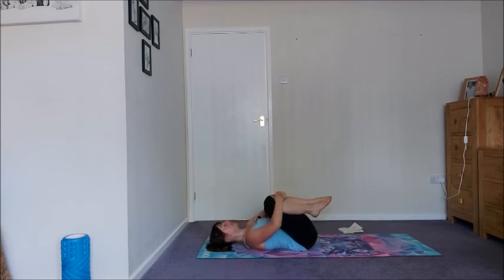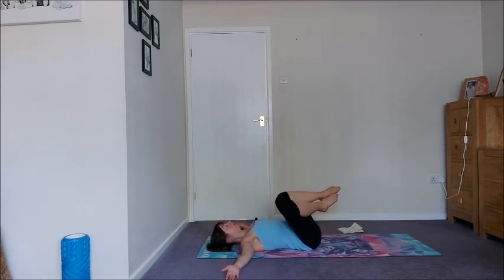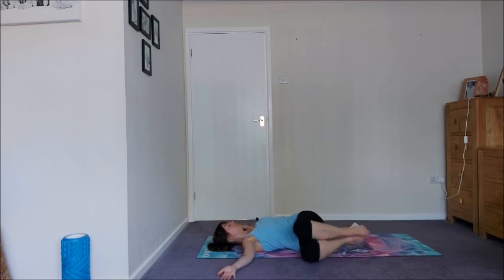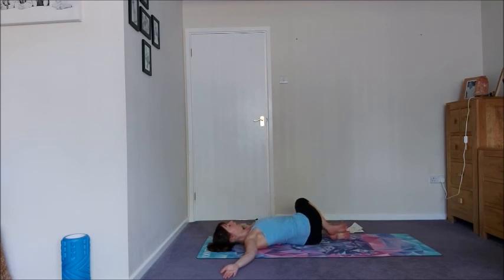Draw your knees into your chest, just release it out. Well done. Take your arms out to the side, take an inhale, then exhale — bump your hips slightly to the left, drop your knees to the right. Nice twist. Let the belly move with your breath, soften the shoulder blades into the floor. Take an inhale, come back, shift the hips slightly to the right, and drop your knees over to the left.